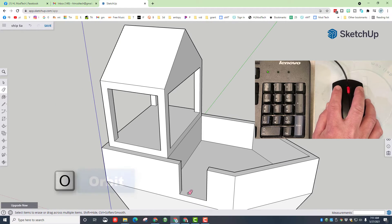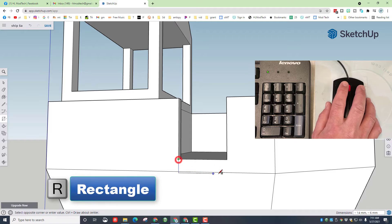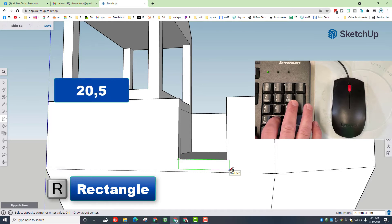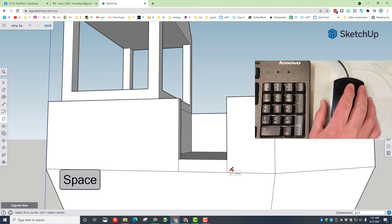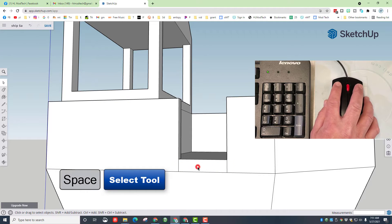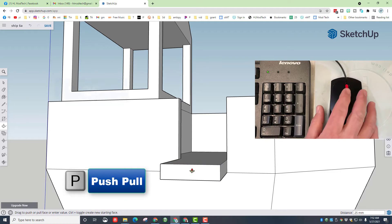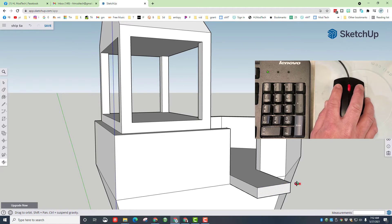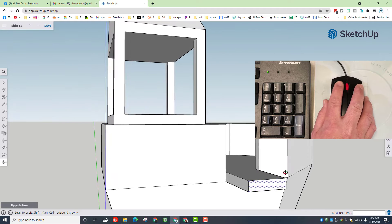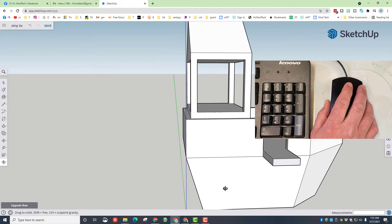Hit the letter E for erase and get rid of that line. Orbit so we can see this from the edge, then hit R for rectangle and draw a rectangle right here — this one is going to be 20 comma 5. Press enter, spacebar to click on that face, P for push/pull, nudge it a little, and we want to pull our plank out 25. Hit O for orbit and you can see we've just made an awesome plank for our pirate playship.